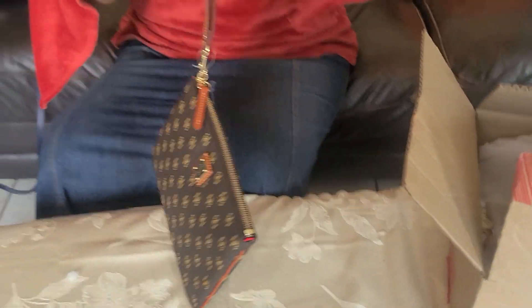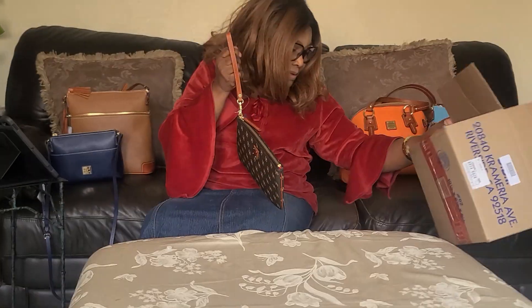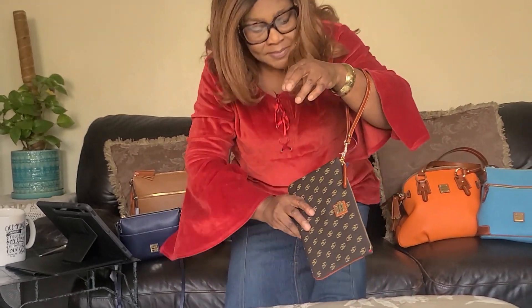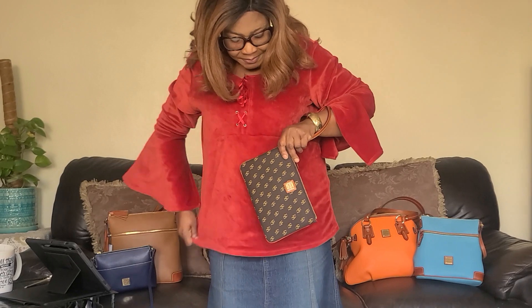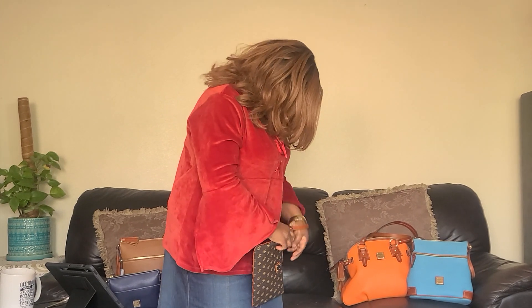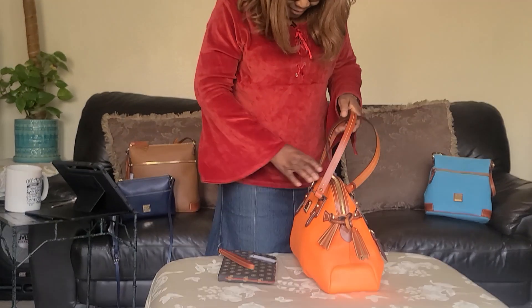See? It's a wristlet. You can put it on your wrist. I'm going to shopping. Which means it can come from this — this is my big bag. This is the bag that I carry; I'm going to be carrying it now.